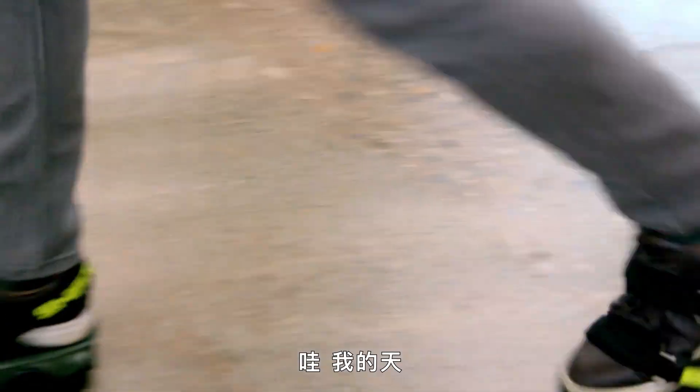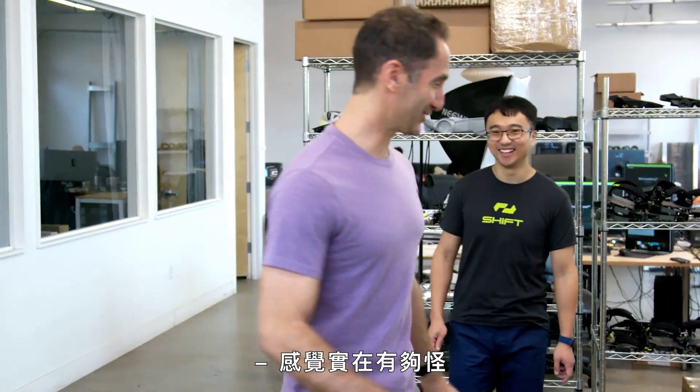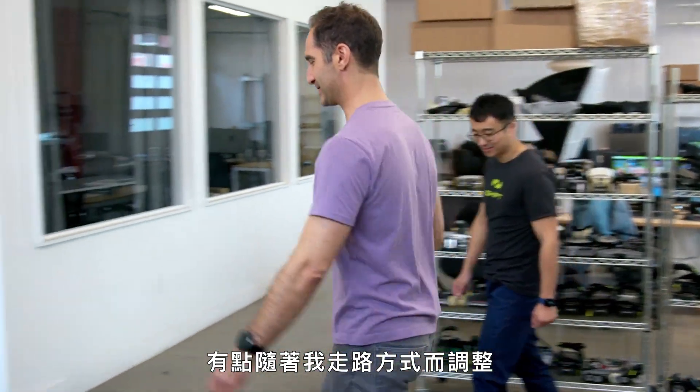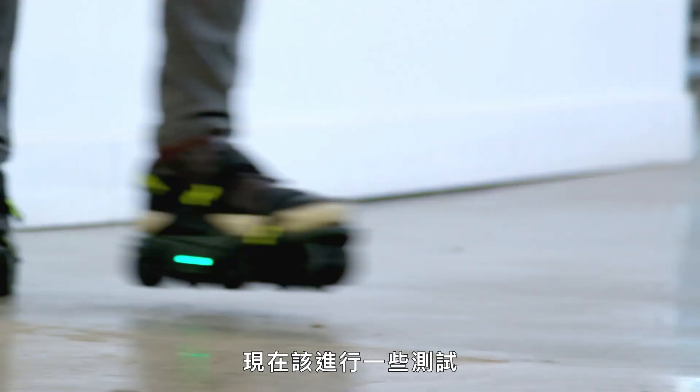Whoa. Oh my God. This is such a strange feeling. It really feels like I've got a moving sidewalk under my feet that's sort of adjusting to the way I go. Now that I've got the basics down, it's time to put these babies through some trials.